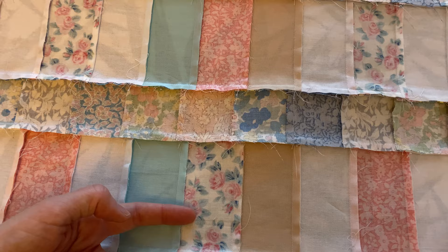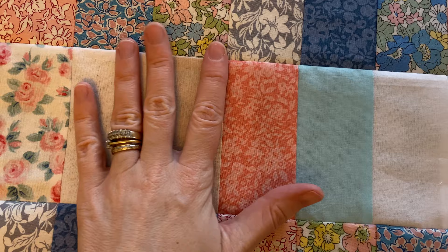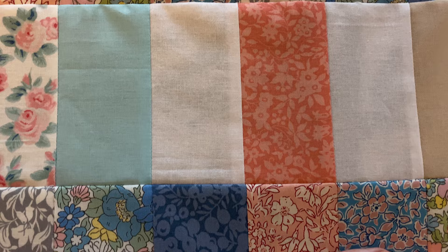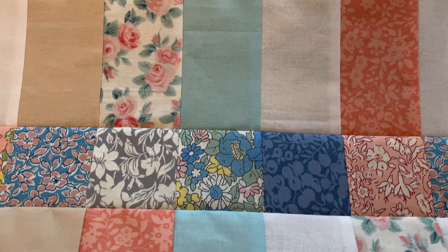Looking at the front, I haven't got any majorly bulky areas. I am finding the pressing quite difficult because the Crafty Class video I've been watching says not to use steam as you can distort the pieces. I find getting a nice crisp seam without steam is a little bit tricky, but I will follow along with the instructions because I certainly don't want everything to get distorted.